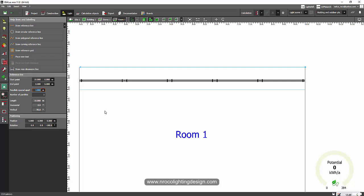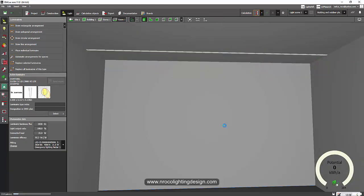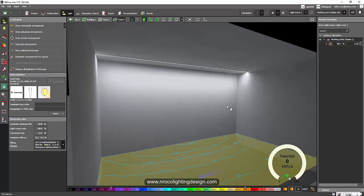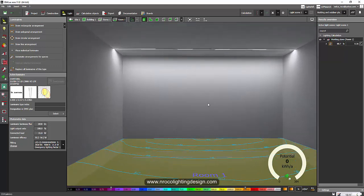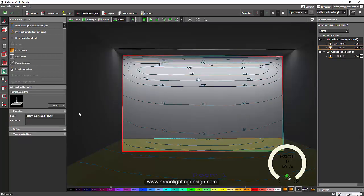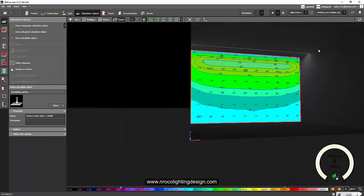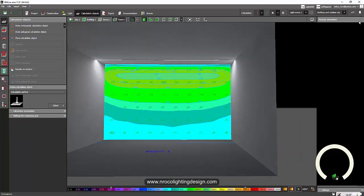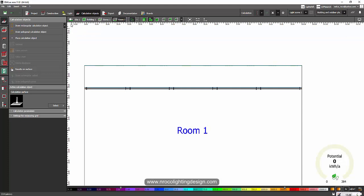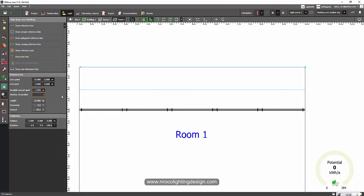To fix the scallop effect, we'll adjust the offset from the wall to one meter. Click on the line arrangement or reference line, set it to one meter, then right-click and move it to one meter. Now let's run the calculation and check if the wall washing looks uniform. Currently it shows 80 lux at 0.8 meters from the ground. To add a calculation surface on the wall, go to the Calculation Object tab, press Result on Surface, click on the wall, and you can see the wall washing effect with false color and value chart.